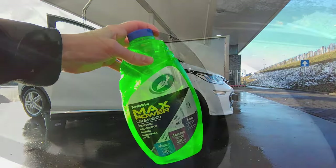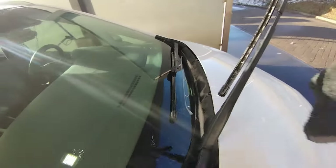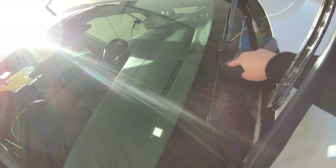It's nice to be a cheapskate, isn't it! And don't forget to also clean underneath the window wipers where there's really a lot of dirt that often gets missed.